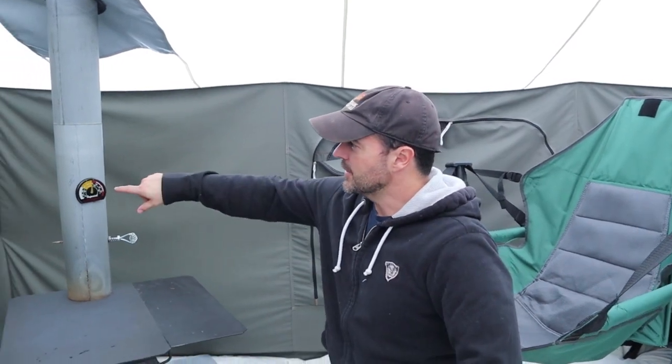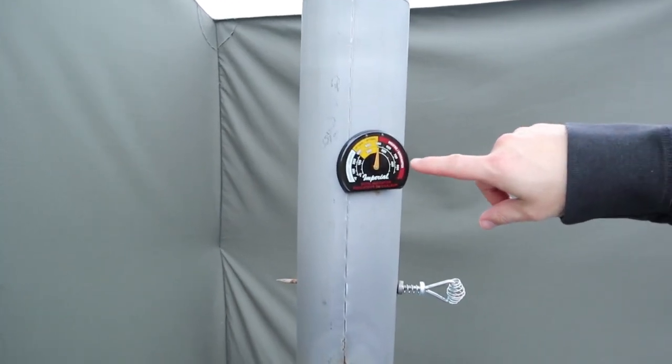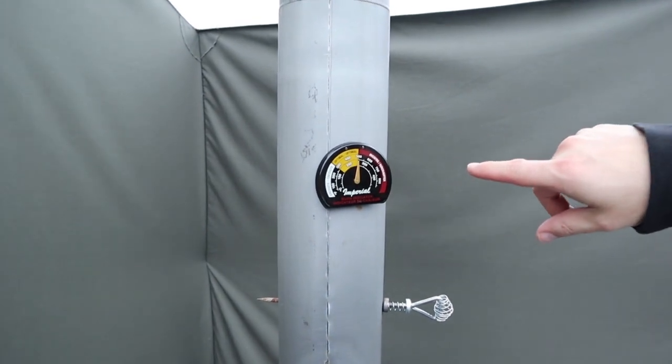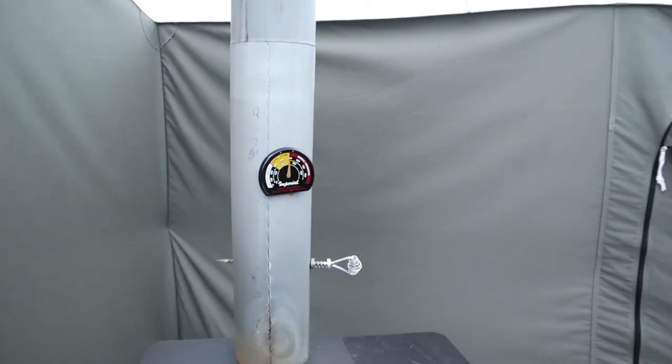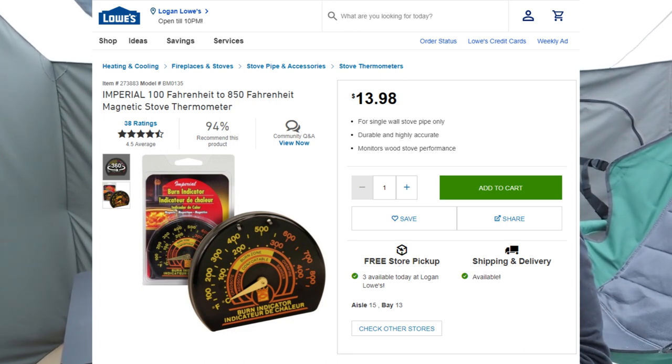Hey guys, two things I want to show you today, both at the suggestion of YouTube comments — I really appreciate that, so keep them coming. This thermometer is awesome. As you can see, there are different levels: yellow is optimal, red means you're wasting fuel, and I'm right at the edge of optimal. You can waste a ton of fuel if you want, or you can pick one of these thermometers up for about $10-15 at Lowe's and save a lot of money, since staying in the yellow means you're not over-burning.